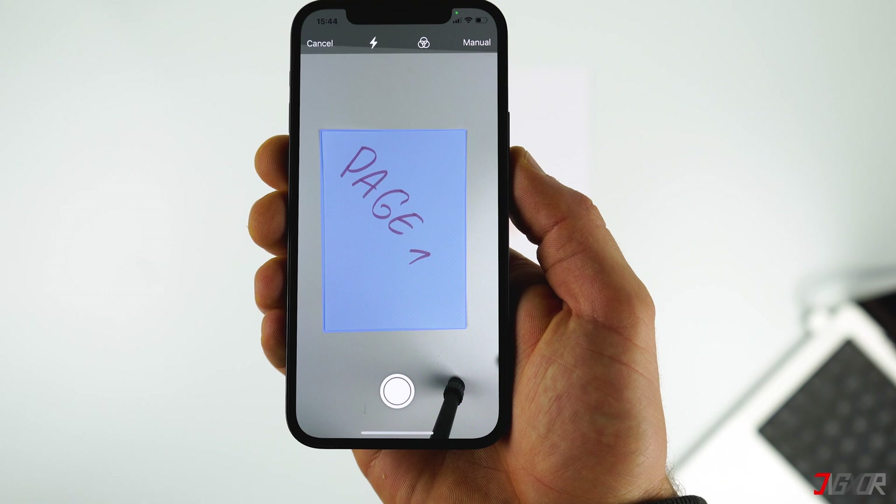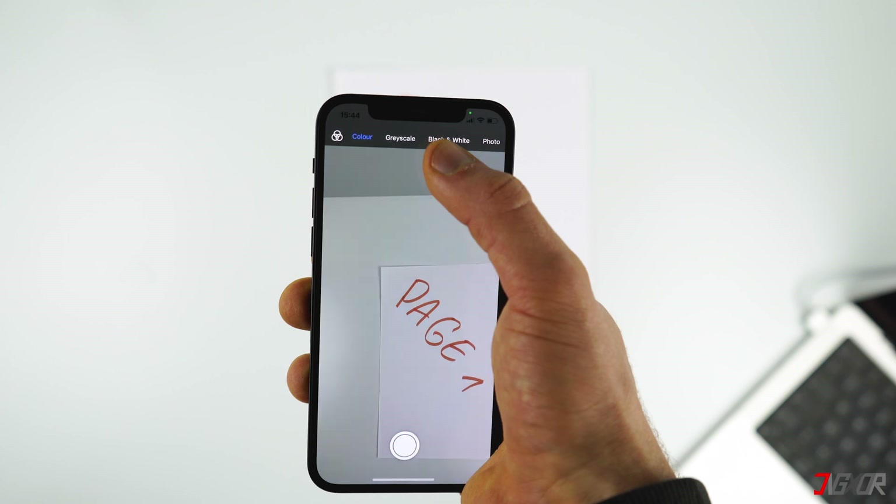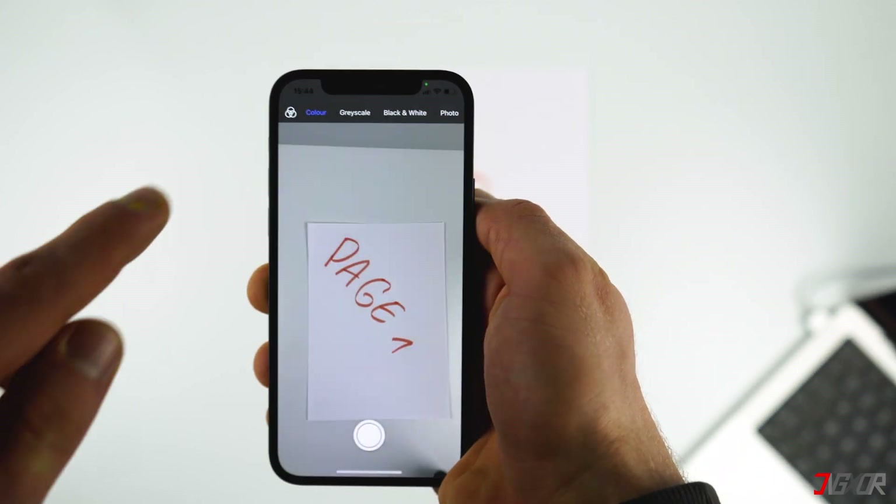If I now hold my iPhone over a document, it recognizes the sheet of paper and colors it slightly blue. In my case this even works with a white sheet on a white background. Click on the three small circles to choose if you want it scanned in black and white or in color — I will keep the color setting.